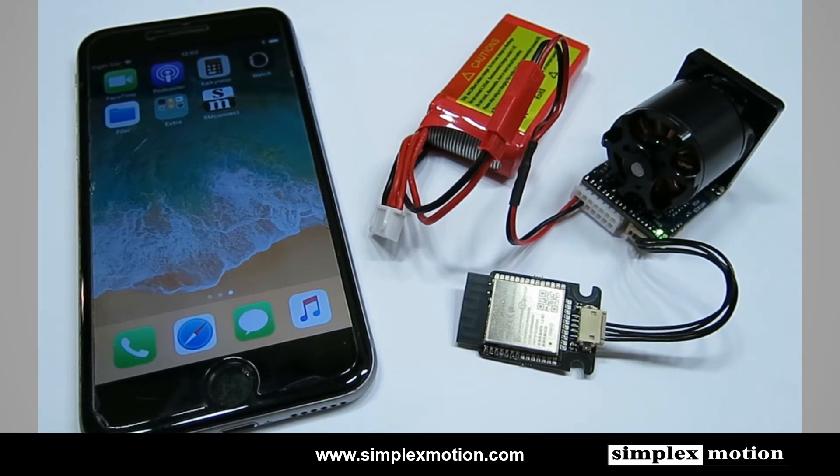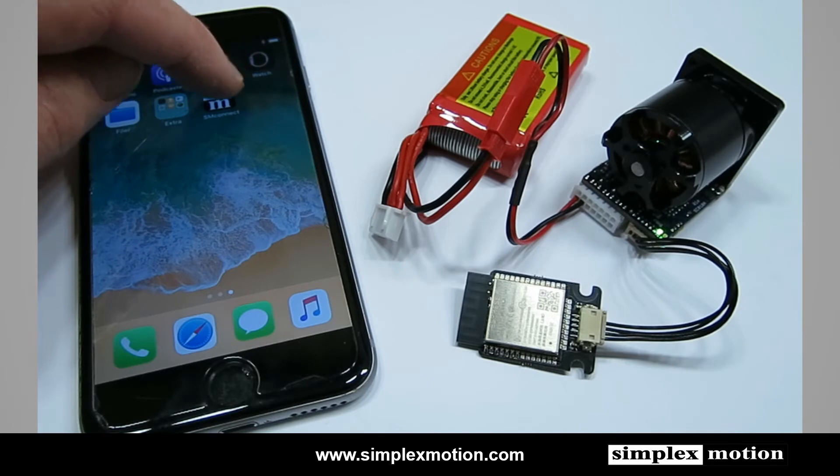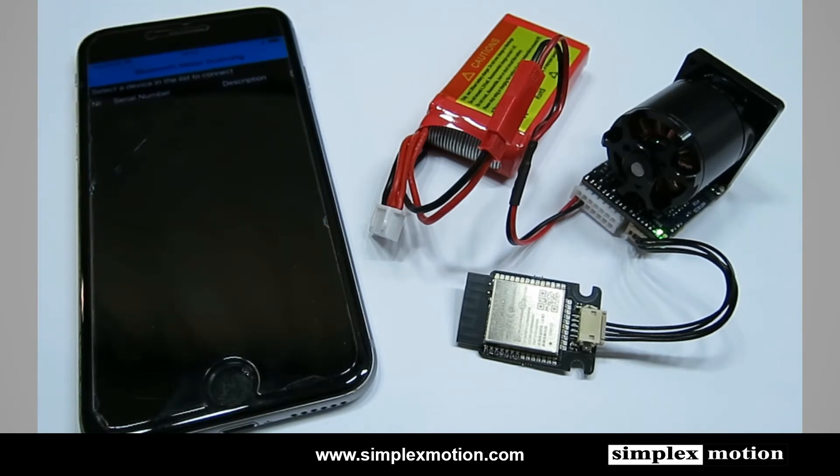We have this app called SM Connect. We can start it, and this app will search for available wireless motors. It has now found this one particular motor we have here.